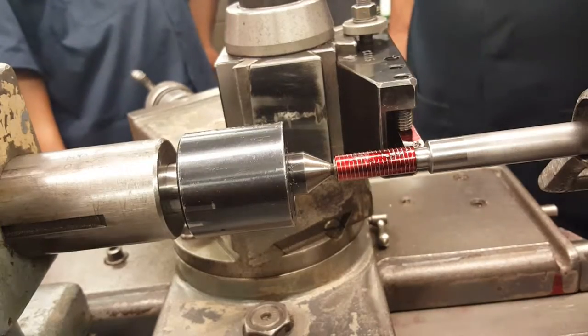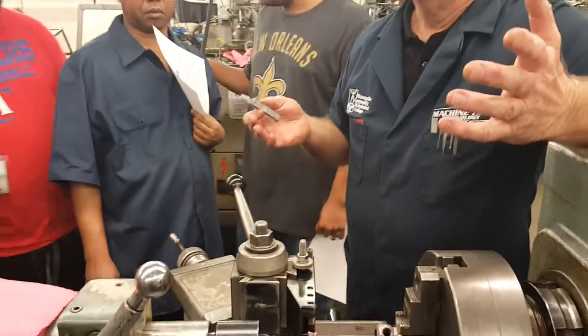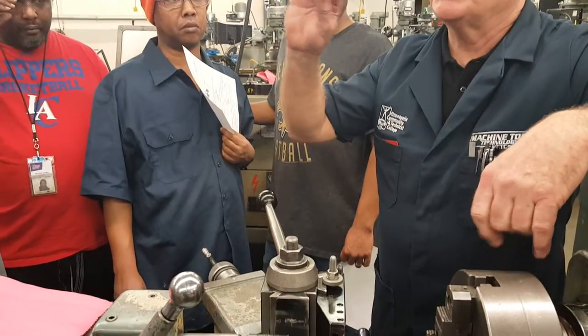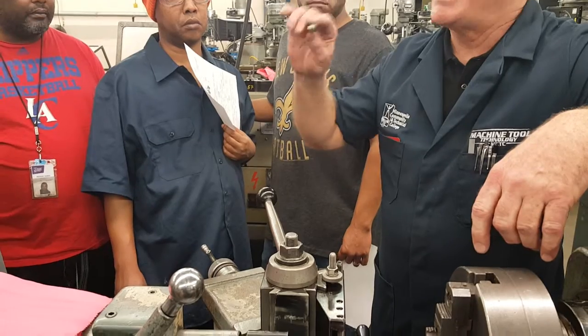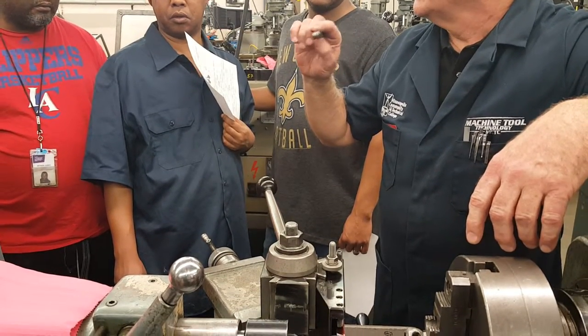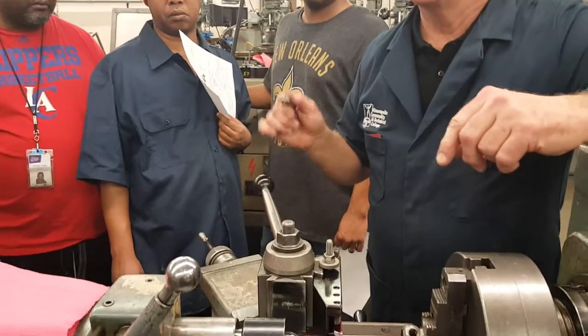This also comes in handy - let's say you have a bolt at home that broke or something and you have to go to the hardware store and replace it. If you have one of these and a micrometer, you can figure out exactly what thread you have on that bolt to replace it. So this is also a handy device to have at home, if you have a hardware store nearby.